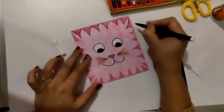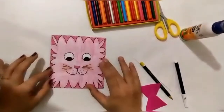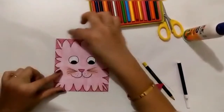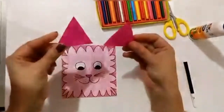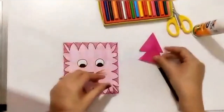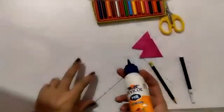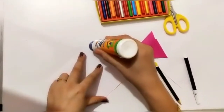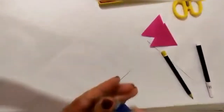Our cat is ready now — we will add ears to it. From craft paper I have cut two triangles and now I will stick them on the back side of the envelope. These are going to be its ears.